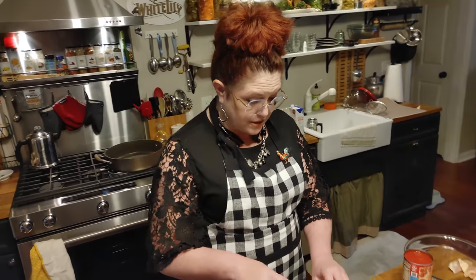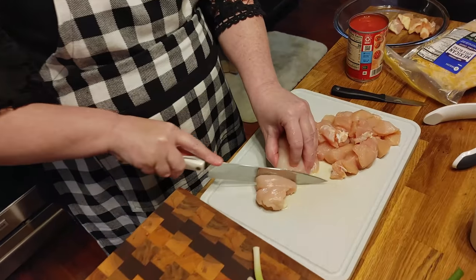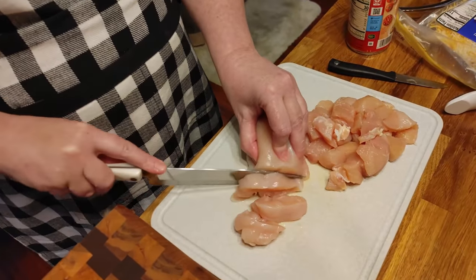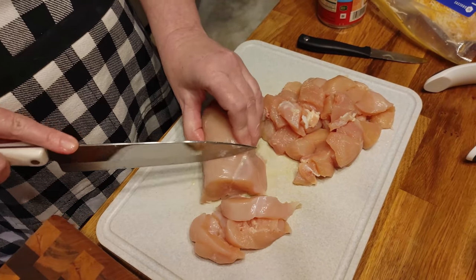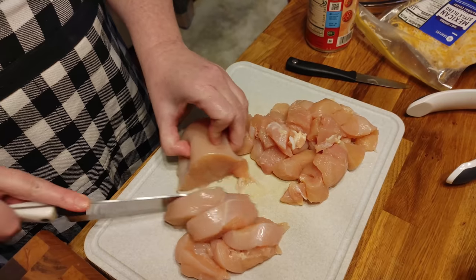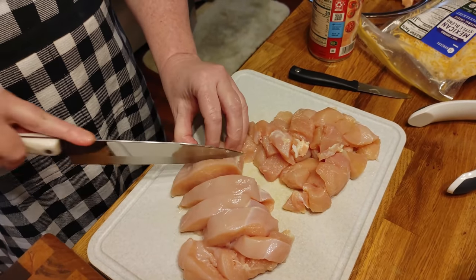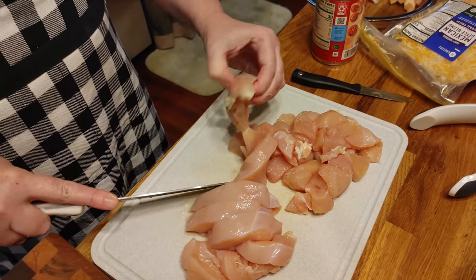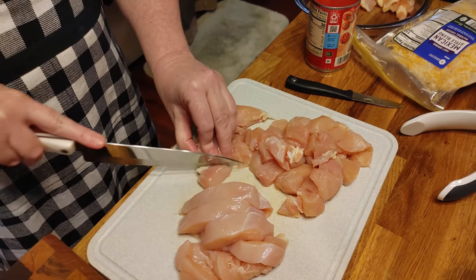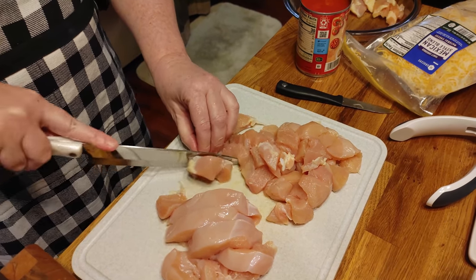So we're going to get started. I've got two chicken breasts and I am chopping them up in cubes. We're going to put this in the skillet and sauté it once we sauté our onion. Now whenever you cut up chicken, you need to make sure and use a different cutting board than what you use for your vegetables.